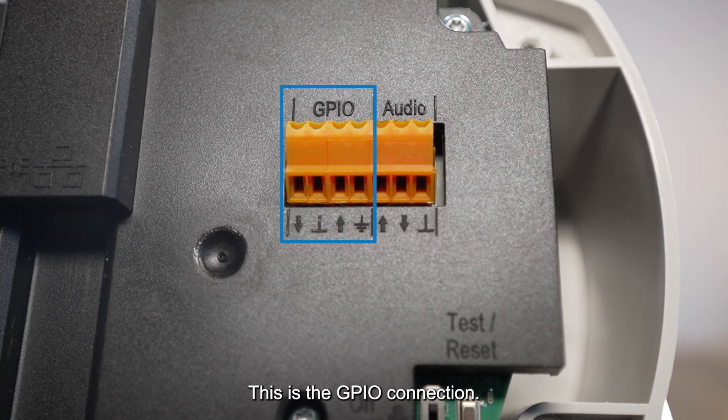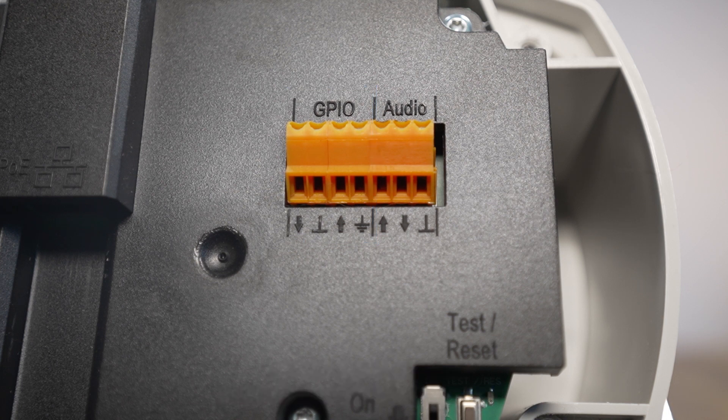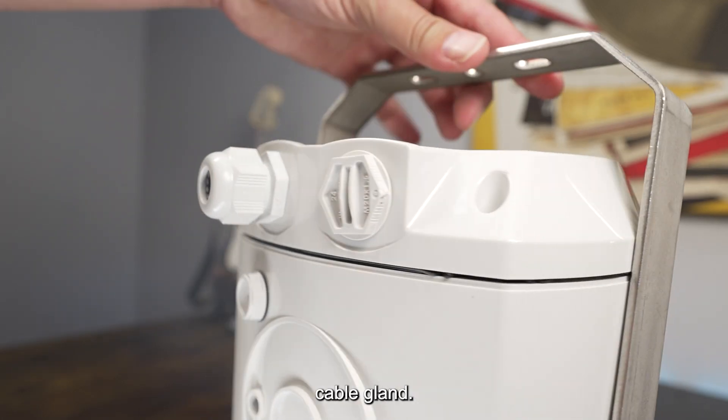This is the GPIO connection, which allows you to connect general purpose inputs and outputs. To connect analog audio, you connect here. Either of these connections can be wired up through this cable gland.